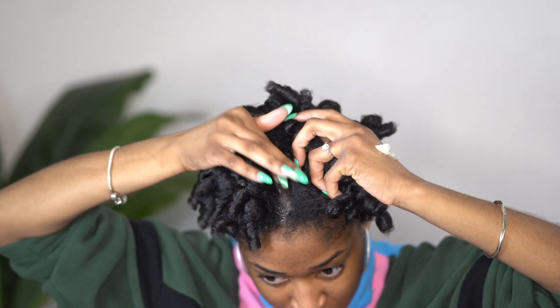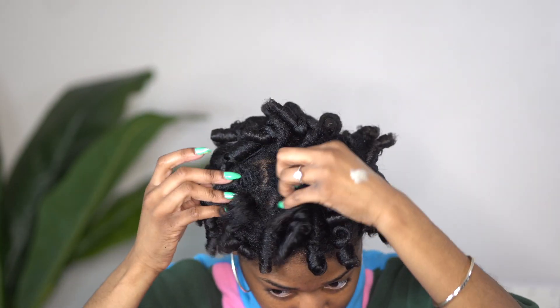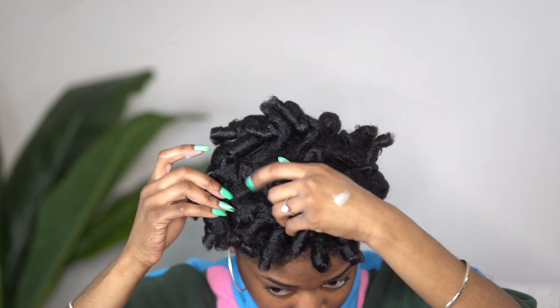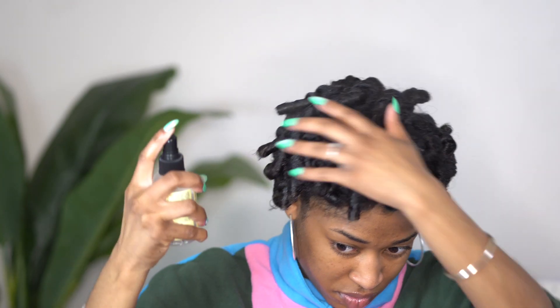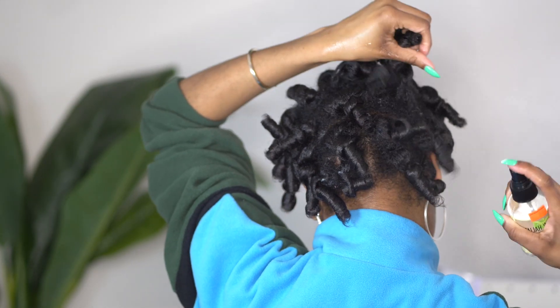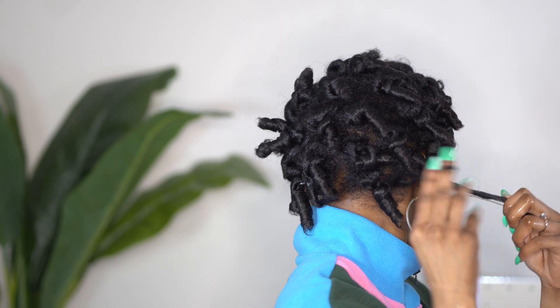I am using Tamar Braxton's Grow & Glow, and I like to put this on my scalp because all of the stylists used to do this on my hair whenever I would get doobie wraps and it made my scalp feel really good. I'm also going to use the Talia Waheed Shine Mix, which gives my hair a little bit of shine and takes away from the dullness that I've gotten in the past when doing perm rod sets or roller sets.